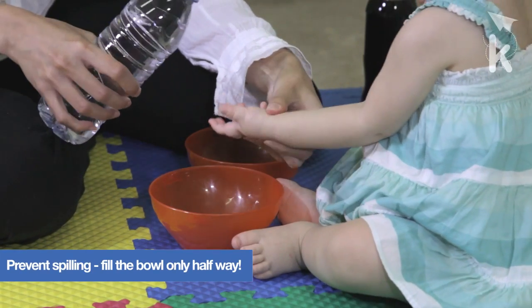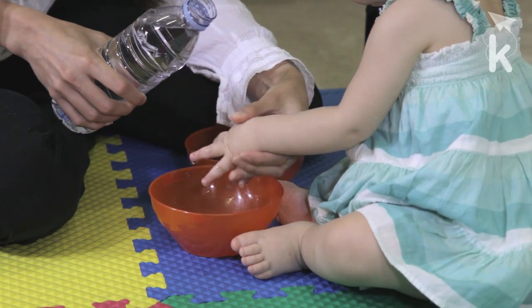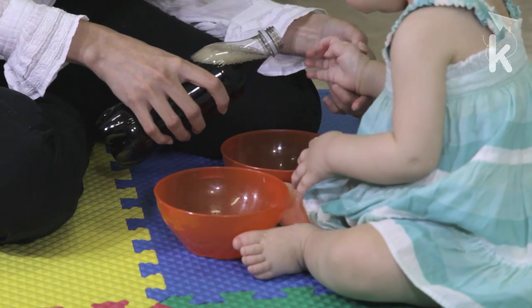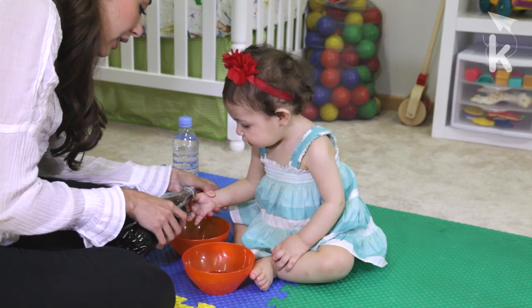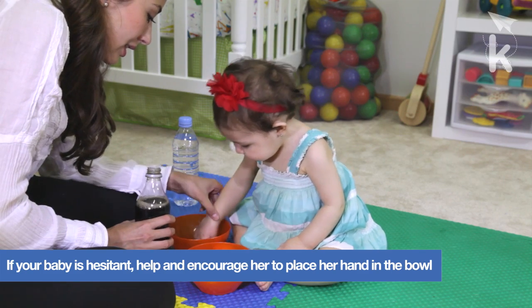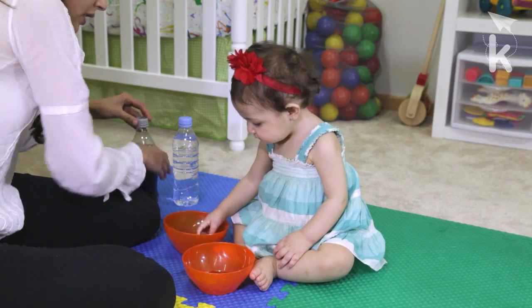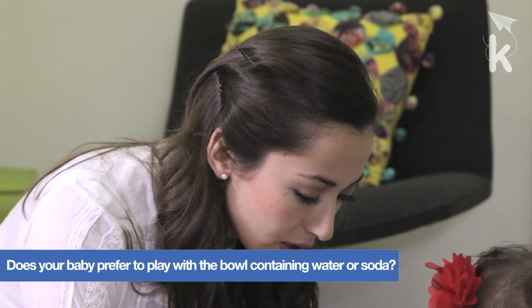Let your baby introduce one hand into the bowl containing water and the other into the bowl containing the soda. This exercise will allow your baby to experience both consistencies and feel the difference between them. Your baby will discover that one of her hands is sticky during this exercise.